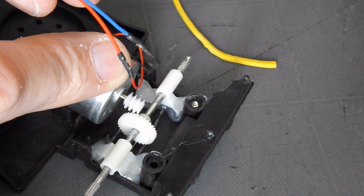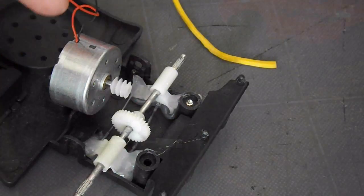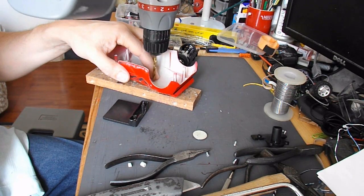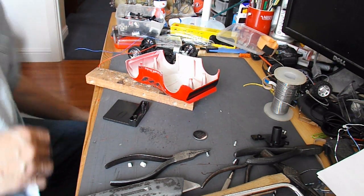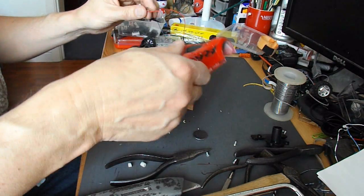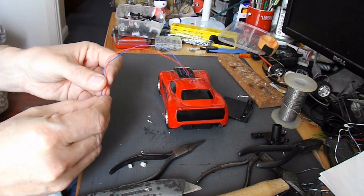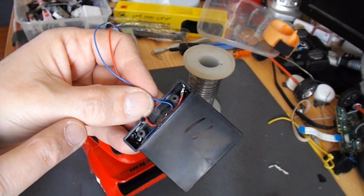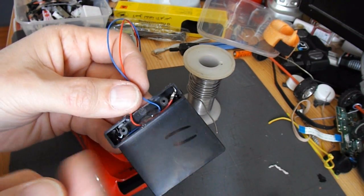I've extended the wires so we can put the solar cell on top of the car, and that should be it. Need a nice big lump of hot glue now to go in there. I'll just saw this piece off. Soldered the wires on, checked it was going the right way. Put some hot glue in there to hold the wires in place so I don't stress the terminals at all.